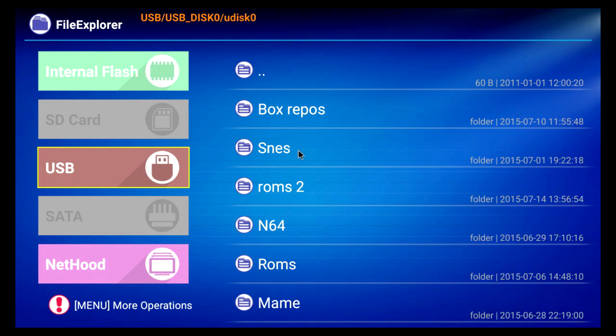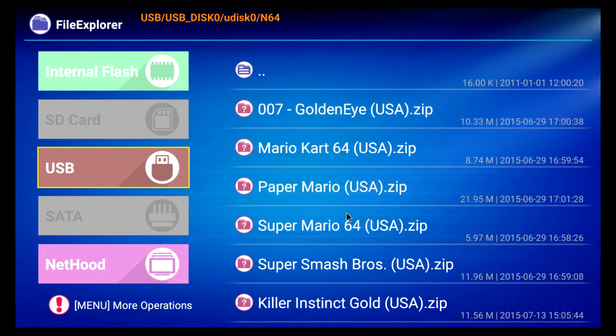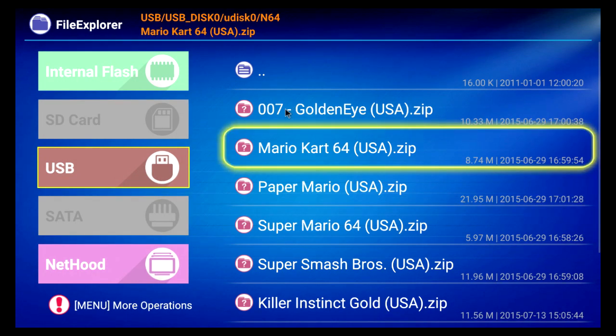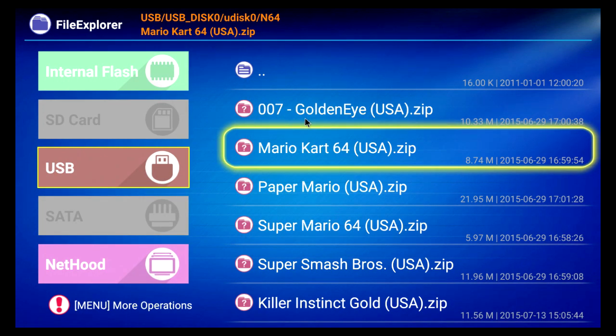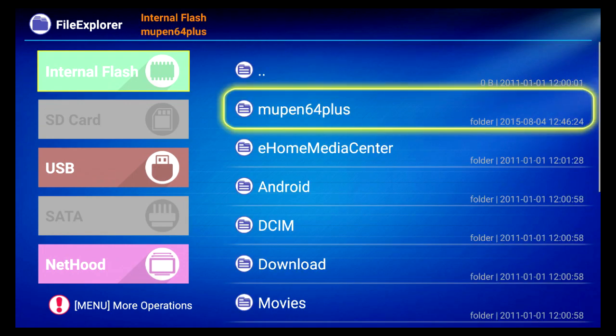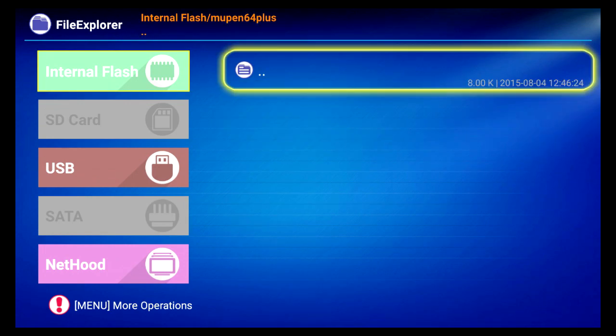You have to highlight that, then go to Menu on your remote and select Copy. Then go back to the internal storage, open it, then Menu again and Paste.